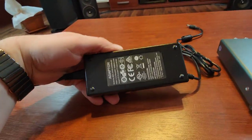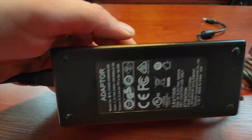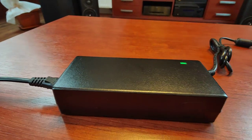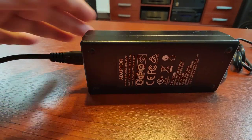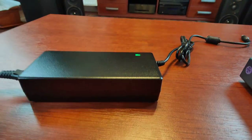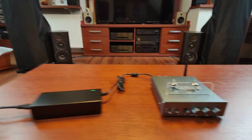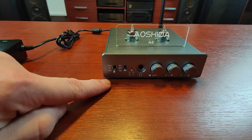We are also getting a power brick — it's 24 volts and 4 amps output, as you can see. There is a slight problem, at least with my piece. It's buzzing — it's a quiet buzz and it changes when the power is connected to the device. We also have a switch for the source: Bluetooth or RCA.